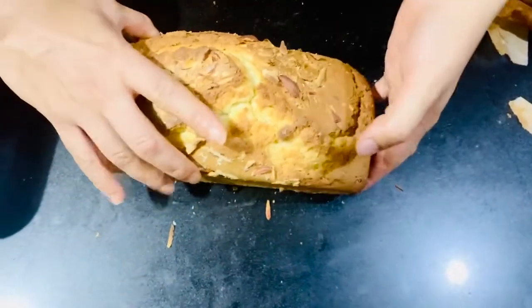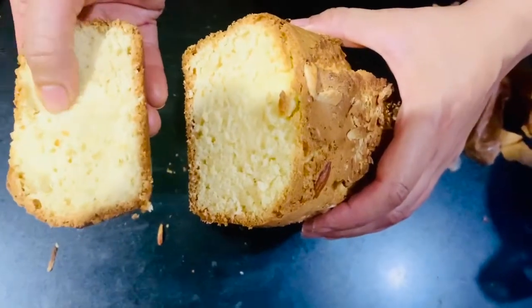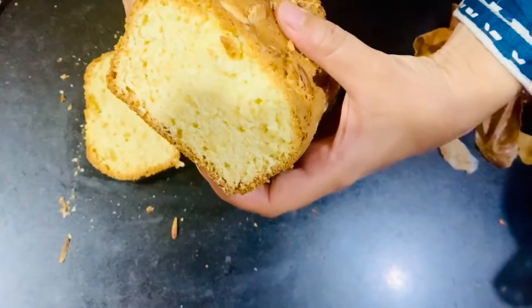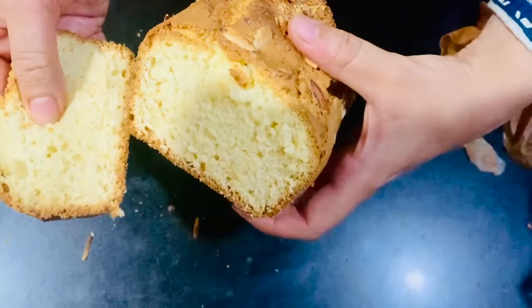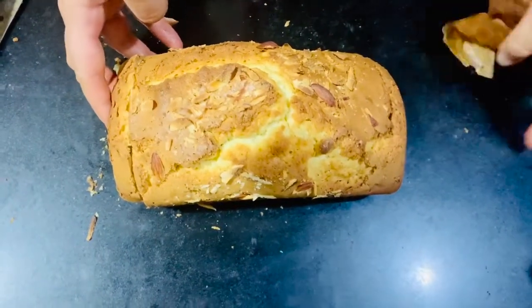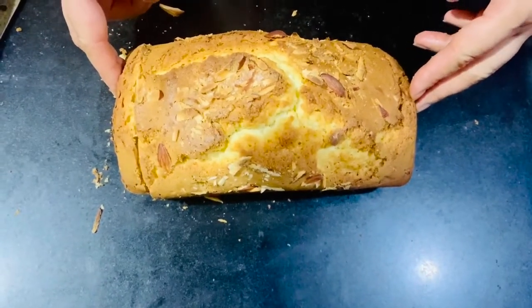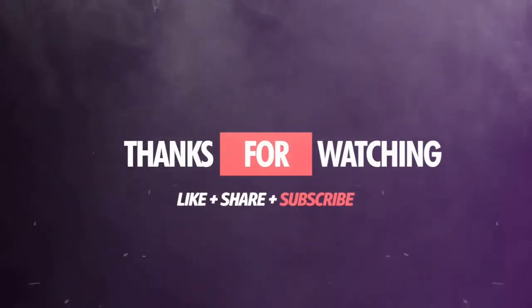I have cut it — it is so soft and perfectly baked. It is such a good butter cake! If you like my recipe, please tell me in the comments and give feedback. Please like, subscribe, and share. Thank you!